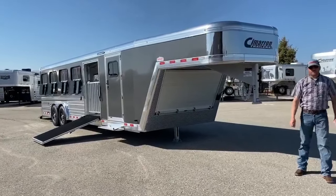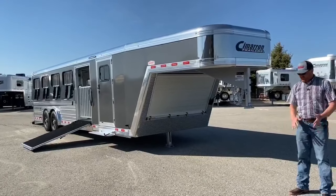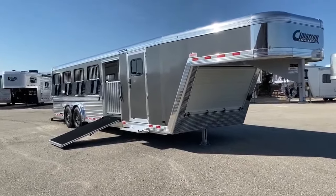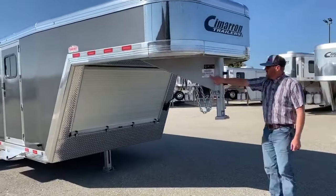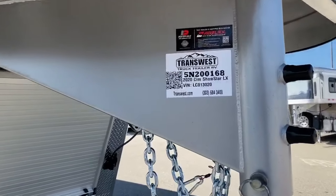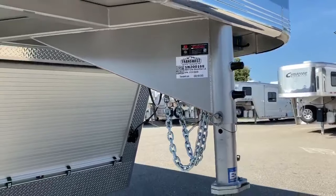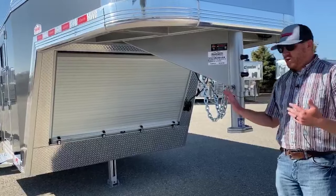Hi, I'm CJ Altenberg with TransWest Truck Trailer RV. Thanks for tuning in again today. Today I'm going to walk you through a 2020 Cimarron Showstar LX, stock number 5N200168. There are multiple reasons why I wanted to walk you through this trailer, but we'll start right at the front and work our way to the back.